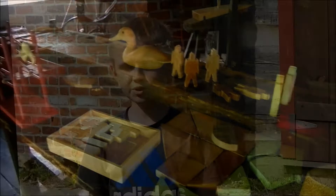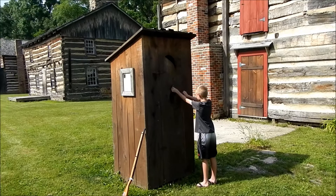So when you've got to use the bathroom in the 1800s or the 1700s, you're going to find this weird building. How do you open it?